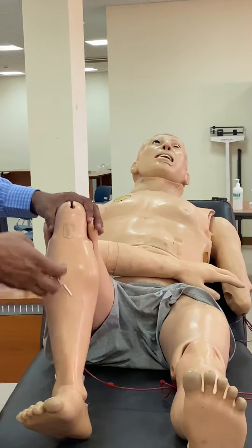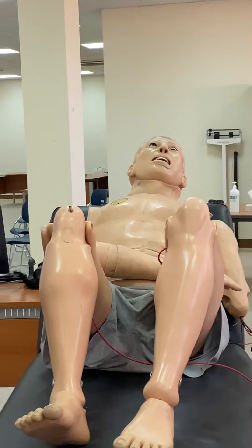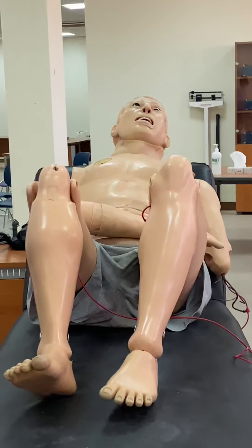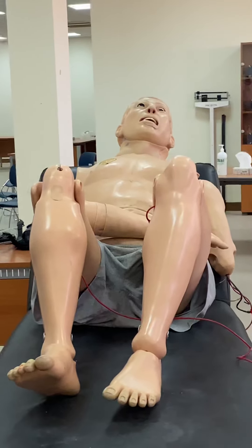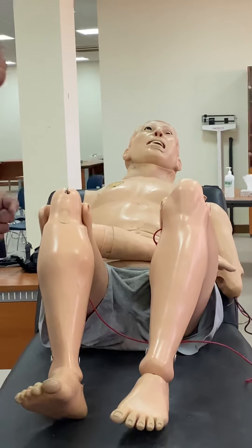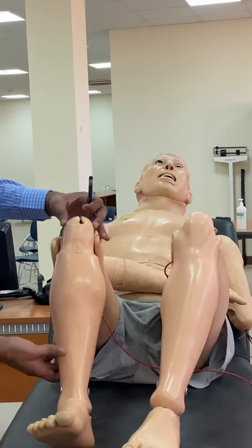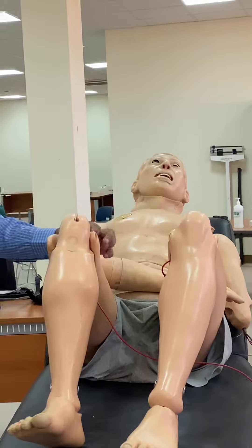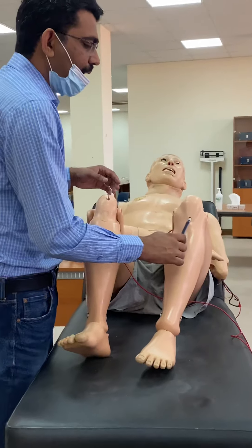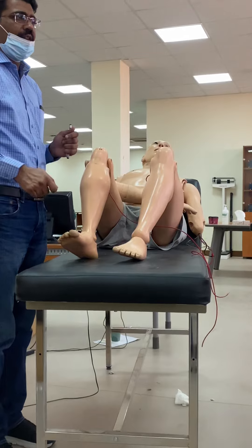For the knee reflex, flex both knees. Your hammer should have a free fall onto the patellar tendon. You will see a jerk due to contraction of the quadriceps muscles. Check on one side then the other. If the patient has a very brisk reflex on one side, that is noteworthy. Remember to bring your hammer as it will be required in your exam.